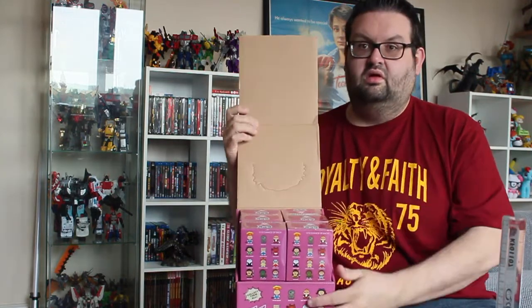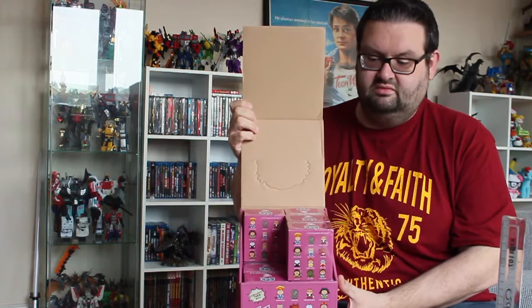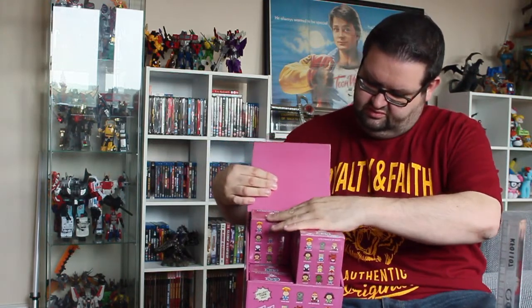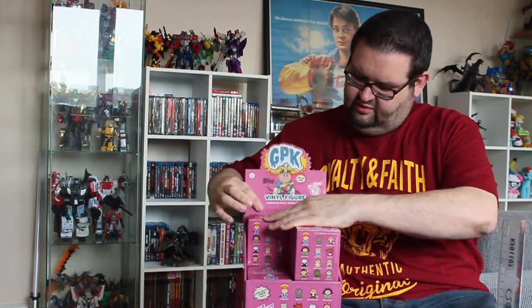We've got the logo on top and if I pull that up - inside we go - there you go, free for all. So inside you've got all the boxes and you can fold this over. You're supposed to be able to tuck it down the back like that. Obviously if you go into any stores, your local comic book shop etc., you should see this on the shelf like that.